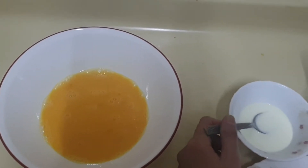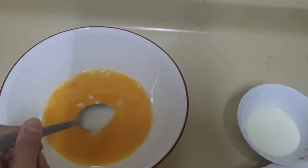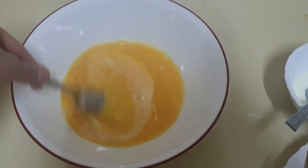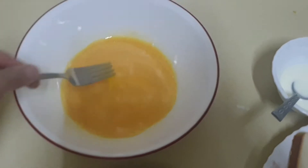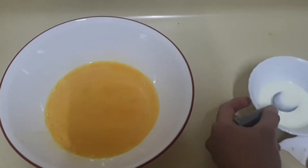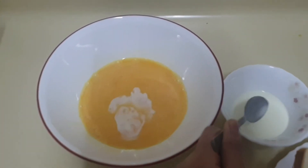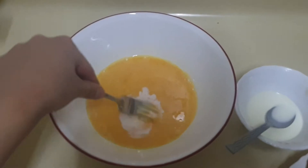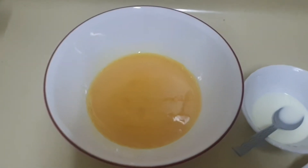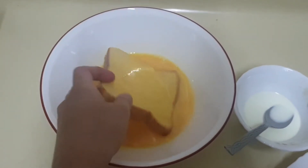Here I have taken two eggs. Now I will add four teaspoons of milk, then I will mix it with a fork. If you want to make it more creamy you can add some more milk. The color will change — mix it again. Now the color has changed.